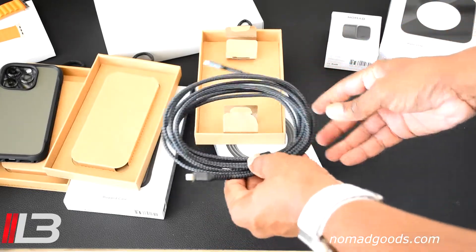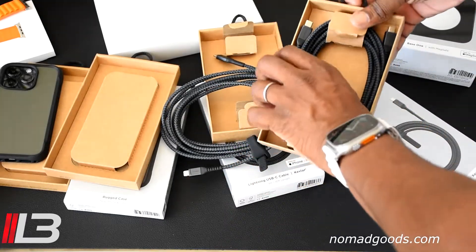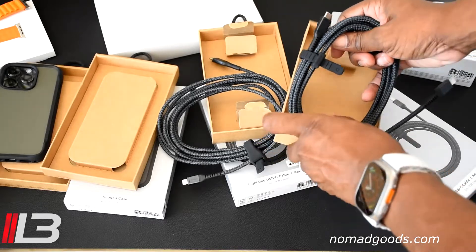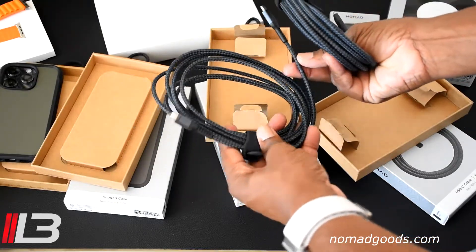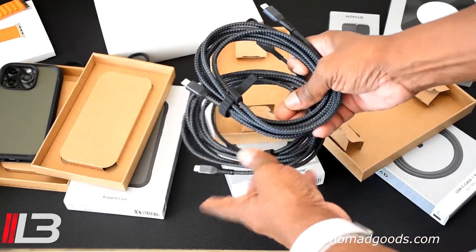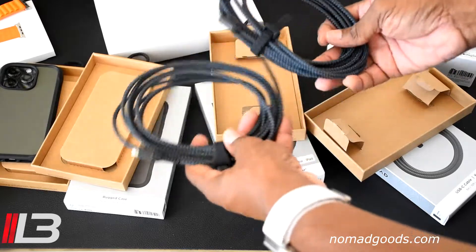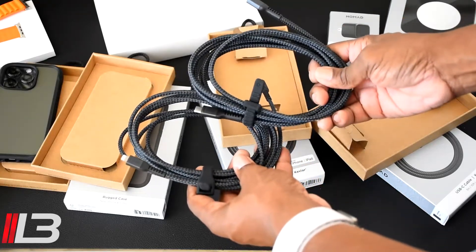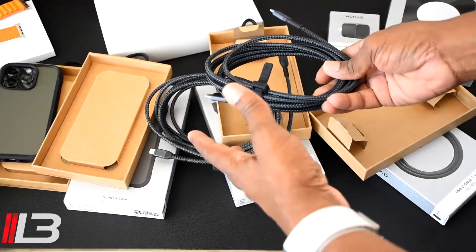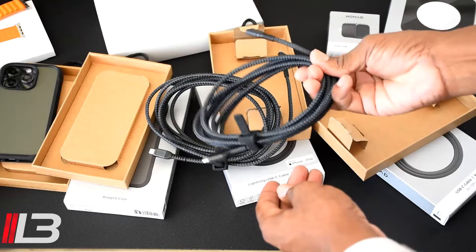We also have the USB-C to USB-C cable, also made from Kevlar. Whether you need USB-C to lightning or USB-C to USB-C, check out Nomad's website — they have plenty of options. They also have different sizes, whether you want 10 feet or something shorter. I'd rather have too much than too little; I like having the longer cable especially when I'm home on the couch, plugged in and still using my phone at the same time.